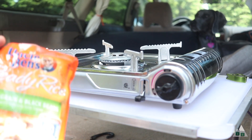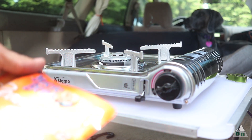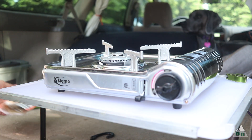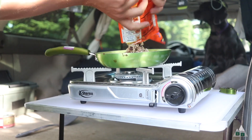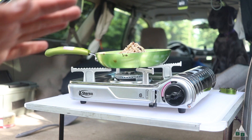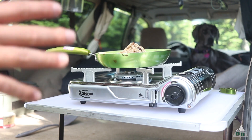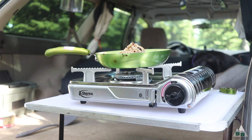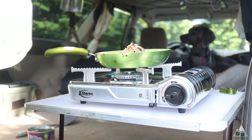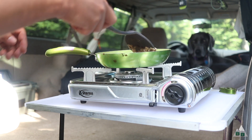My dinner tonight is pretty simple — I found some ready rice in cilantro and lime flavor, and I'm going to throw it in my little skillet with some chicken. I'll be honest, I haven't really tested this in the wind, and we're sitting on top of a hilltop right now with the wind going. It's affecting the flame a little bit — one of the tricky things about some of these camp stoves.